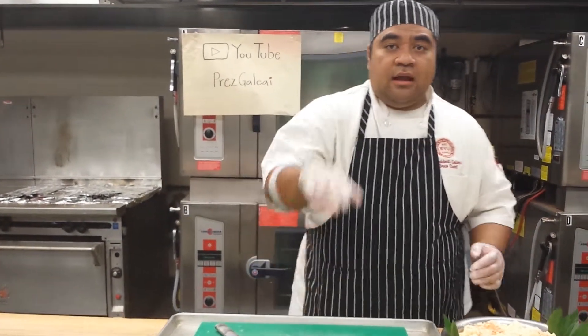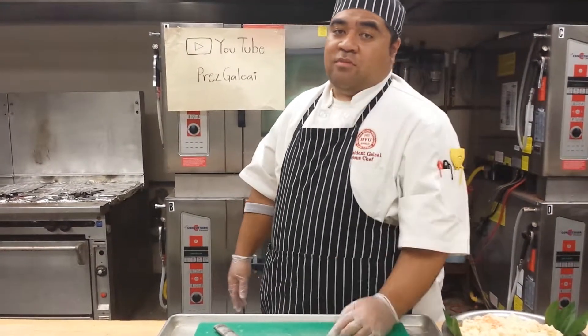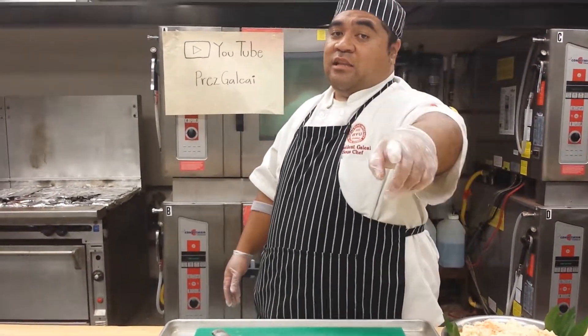That's my tip for today on tea leaf crowns. Make sure you check out my page, subscribe, and leave a comment if you want to. This is Chef Prez coming at you one time and I'm out to the next tip. Peace.